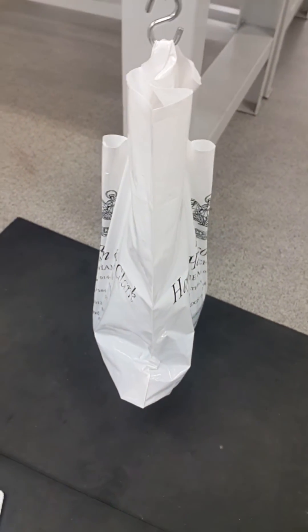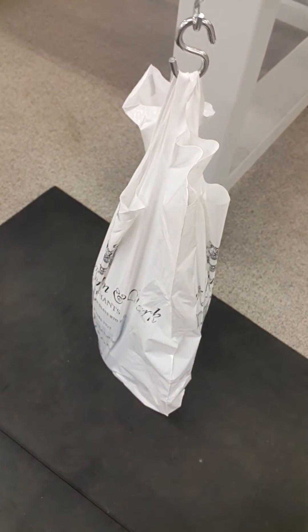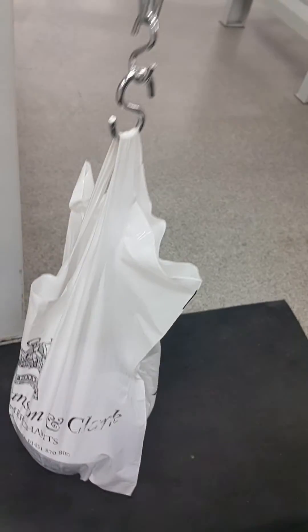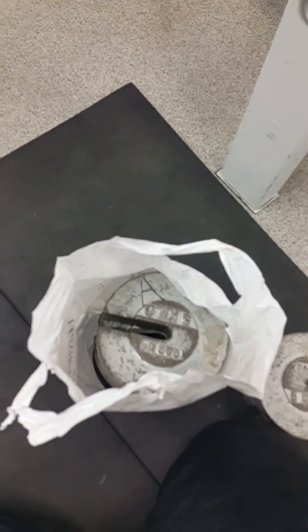This will happen throughout the test until the product fails. There's now 15 kilos in the bag, just waiting for the minute to finish. As you can see, there's 20 kilos in the bag now and the bag is still holding the weight, but I don't think it will hold much more. I had 25 kilos in the bag and as soon as I put it on the hook the bag failed, so the bag's maximum load is 25 kilos.